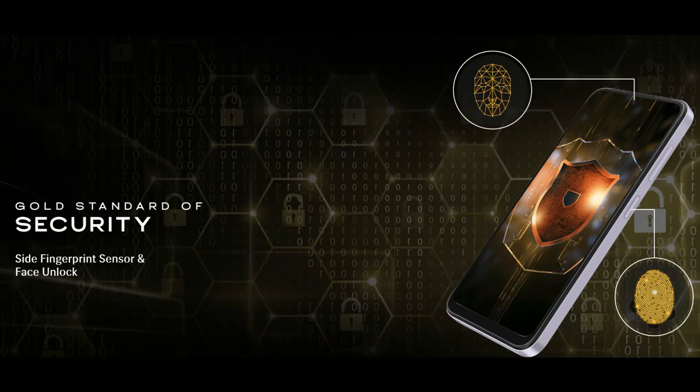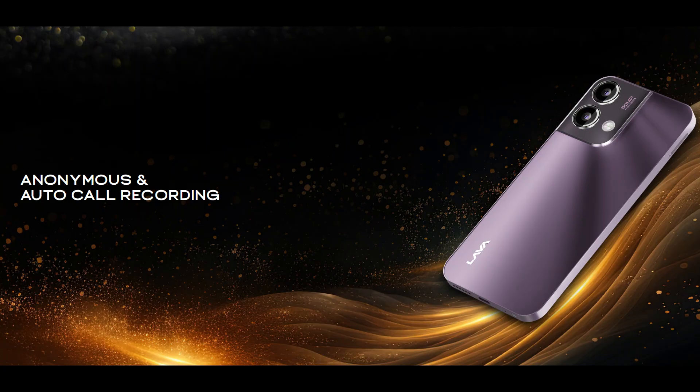The phone supports FM radio. You can also use the fingerprint sensor on the power button. There is 4G support, dual-band Wi-Fi, Bluetooth 5.0, and single-band GPS.